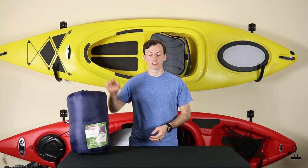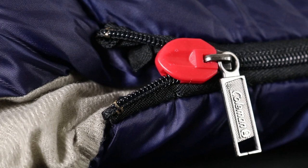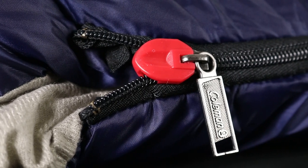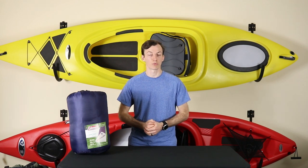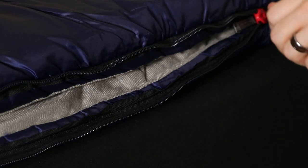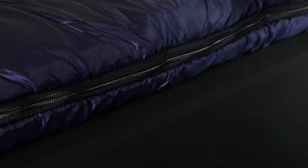A couple of key points about this bag. First off is the no-snag zipper. Coleman has added a plastic housing around the zipper so that it is less likely to jam as you zip the sleeping bag up, and this works pretty well. You can technically snag it, but it's much more difficult to do than if they didn't have that sheathing in the first place.